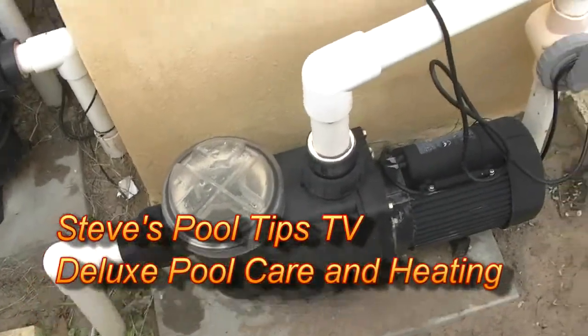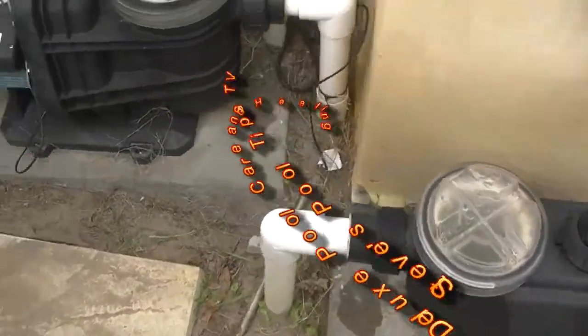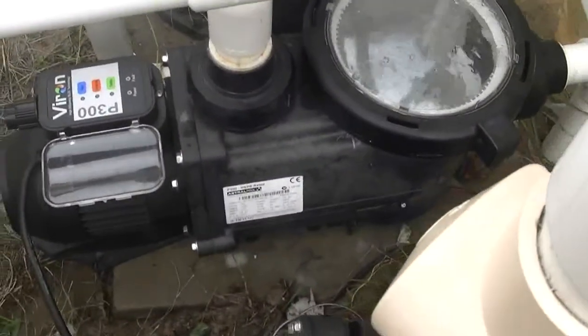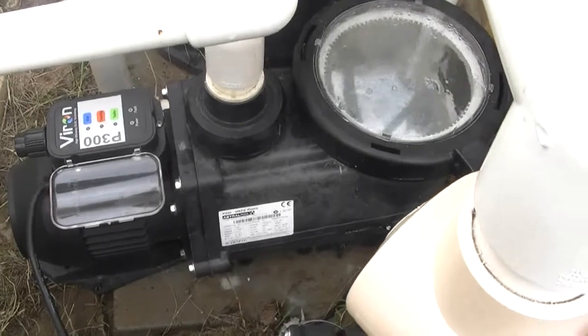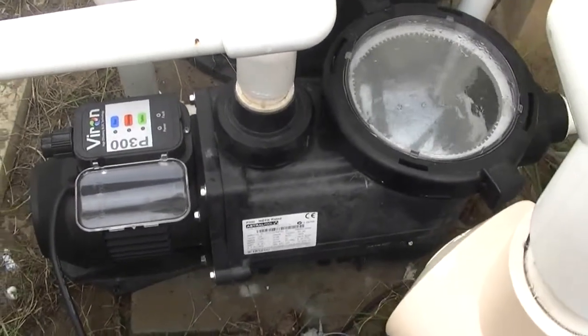Hi everyone, how are you going? Just doing a pump test today. I've just written a page on my website about the P300 — that is the P300 there. It's on my pool at home and I roughly said it's saved us about $600 over the year. Installed it about 8 months ago, something like that.